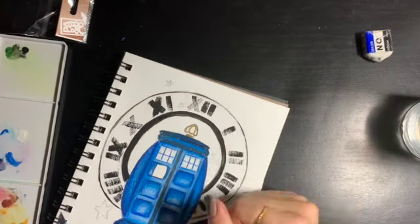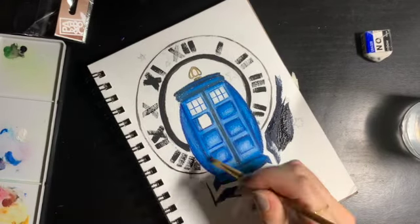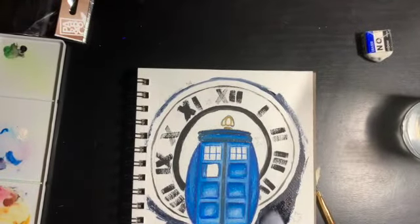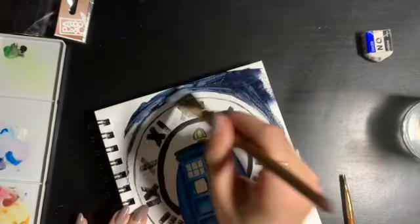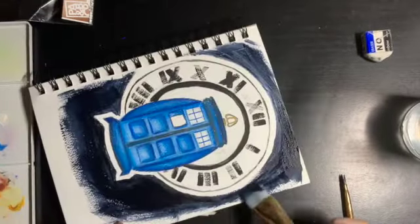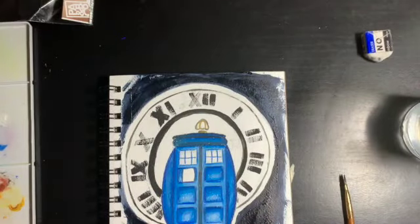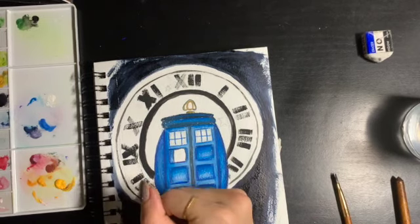I decided to go in with the background using a dark blue almost black color — though you can use any color. A contrasting red or a space-theme color like purples and blues might also look really nice. I'm just painting in the background; you can paint the whole page but I decided to only paint part of it. If you're doing this on a desk I would definitely recommend having a piece of paper or newspaper under it so you don't accidentally paint the surface you're working on.